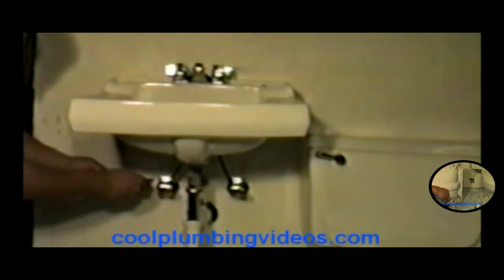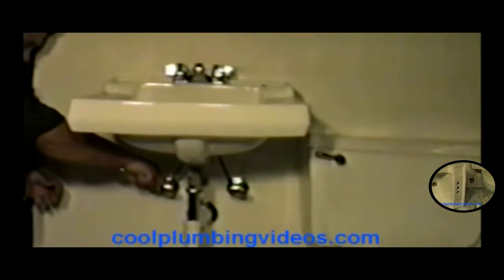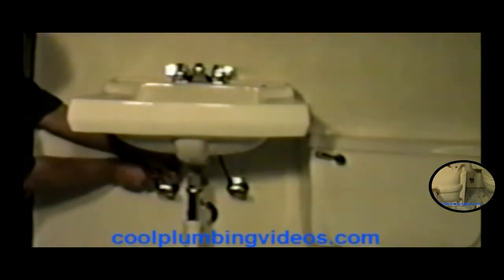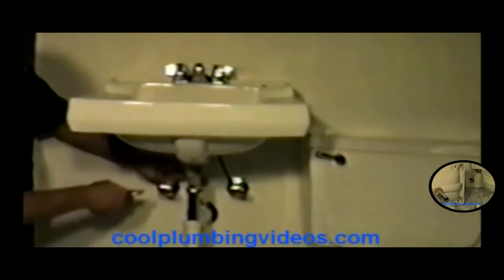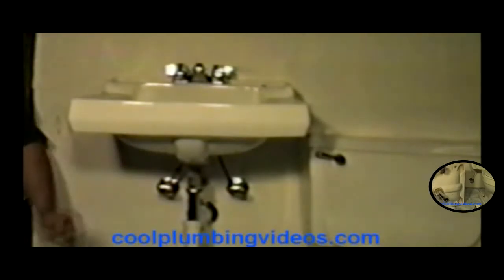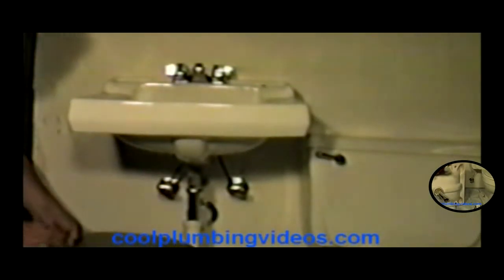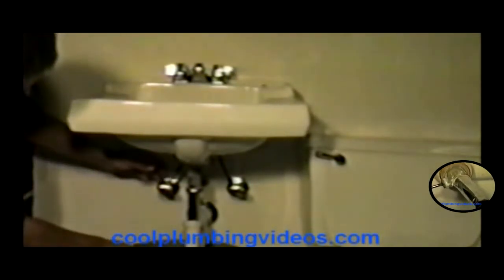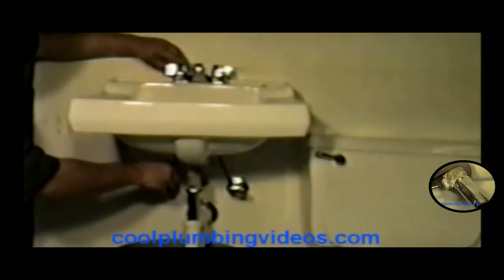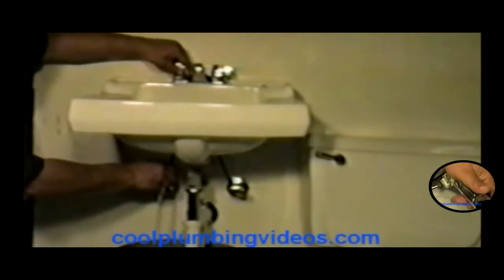Let's disconnect it here from the supply lines first. Find a bucket or something that you can put under there to catch the water as it comes out. Pull this one out. Now, you notice when I go to open this faucet here, the water that's trapped in the line will fall right out.